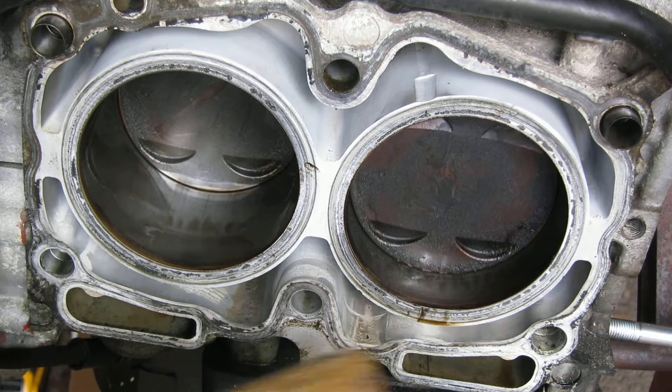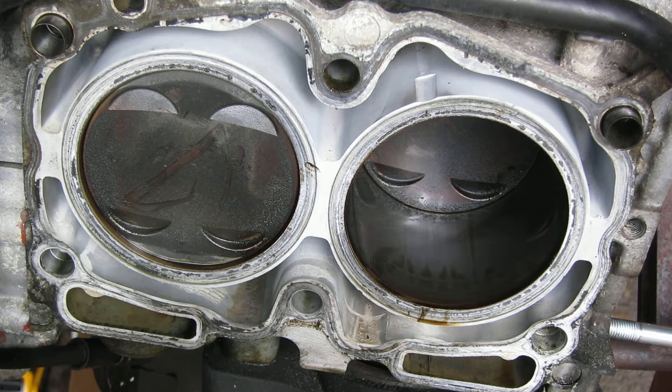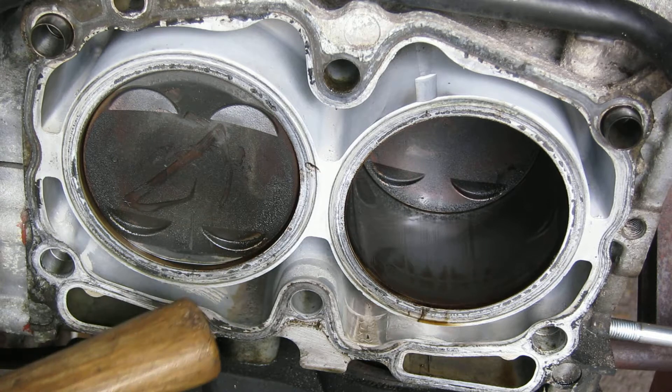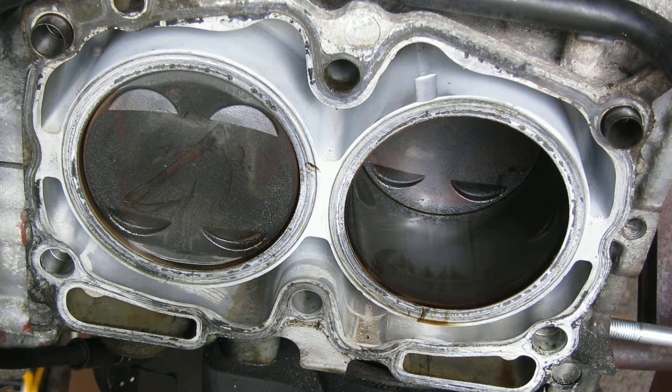The deck — the cylinder deck — if you will. So now on this side, one thing you'll notice is this is supposedly top dead center, and you notice that there's a big difference here. It's not even with the deck at all.